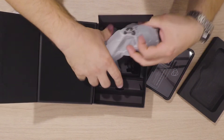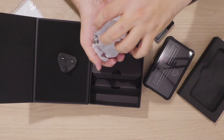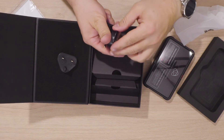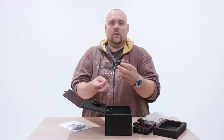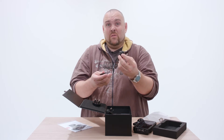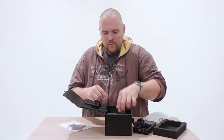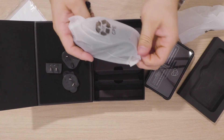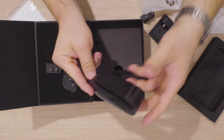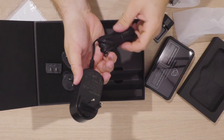In the bag we have power adapters — for England, United States. This is what we will use — we are from Europe. Power supply. Just mount this really quickly.